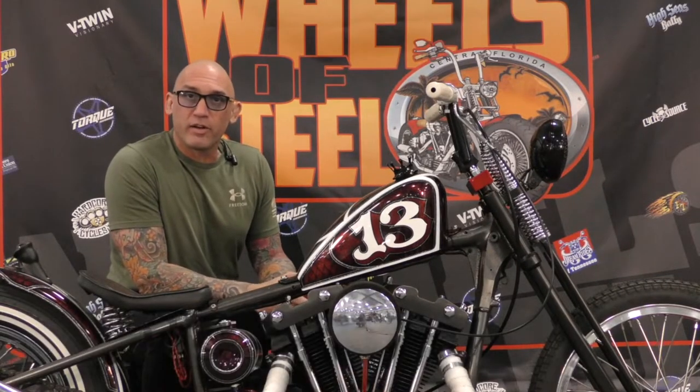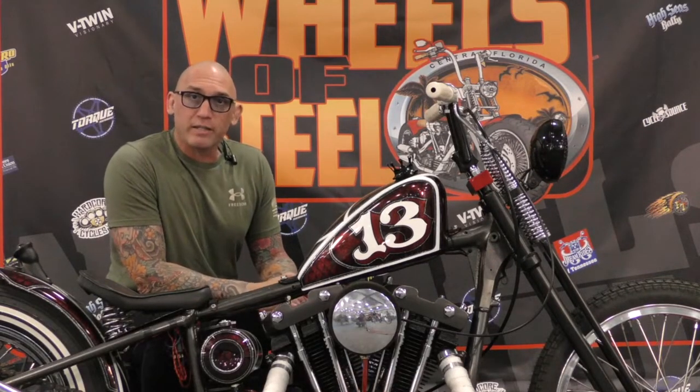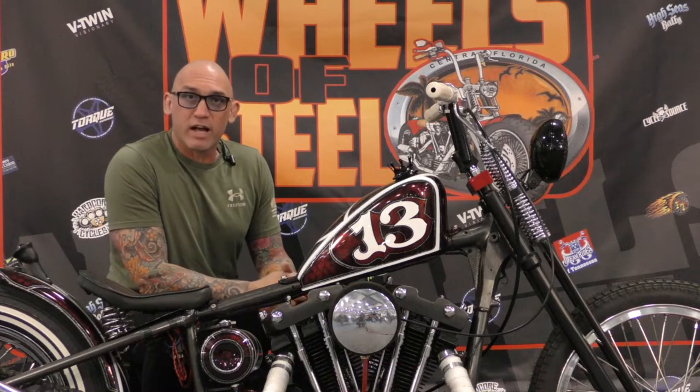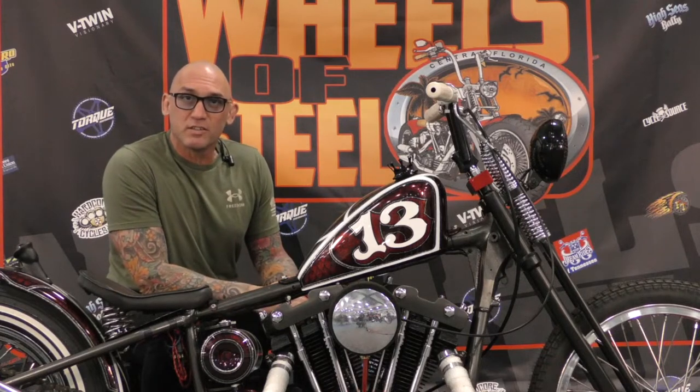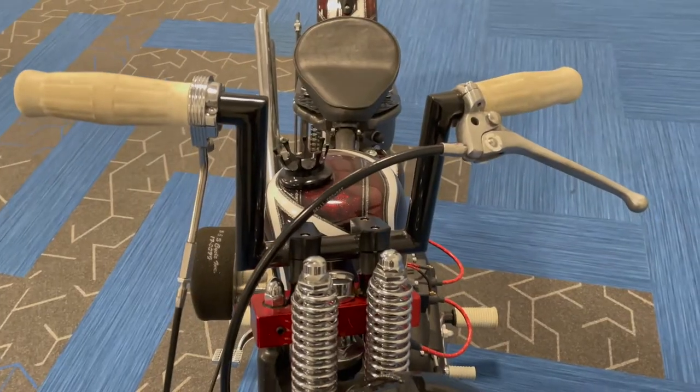My name is Dan Whalen. I'm originally from Massachusetts. It's a 1977 Ironhead. I bought it down in Miami from a guy in a garage in a box, and I started to restore it with the help of Jason, and it's basically bone stock.